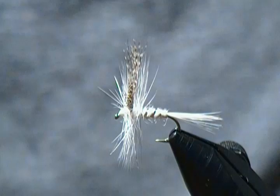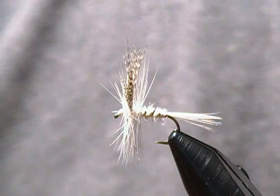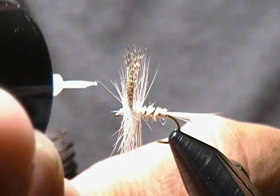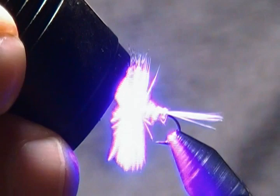The head cement is not cooperating as we saw earlier, so I'm just going to take a little bit of Solarez Bone Dry and put a tiny drop on those thread wraps — a very sparse amount. Give it a little zap of UV light to cure that up, and there she be.